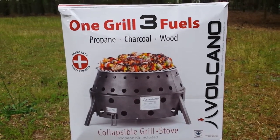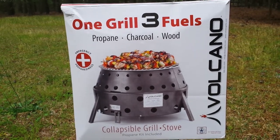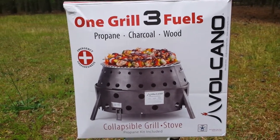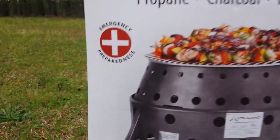Hi, this is Summer Down at Story Gear, showing you the Volcano Grill. What can you do with this? You can grill, you can do anything you want. Propane, charcoal, wood — three fuel systems, and emergency preparedness for the unknown.